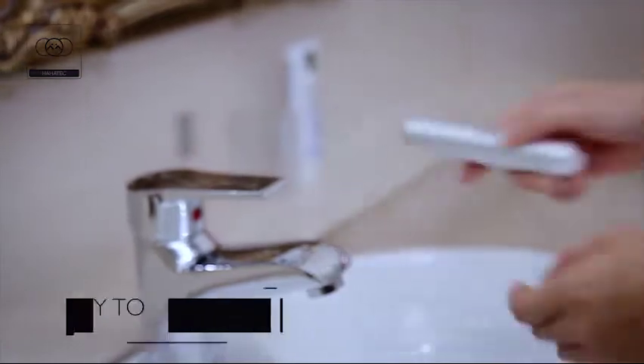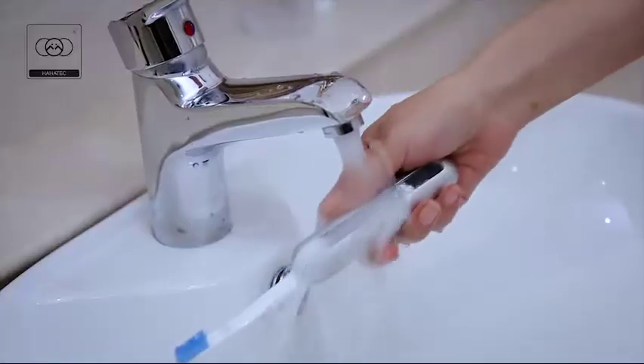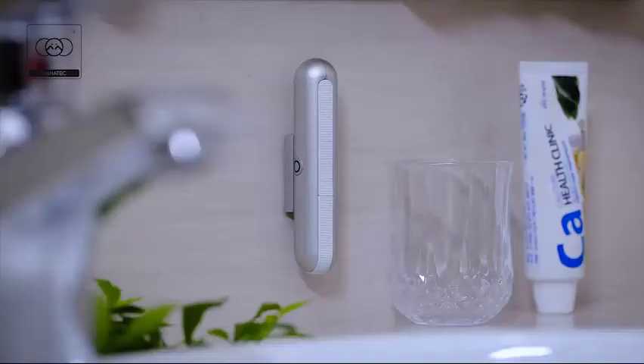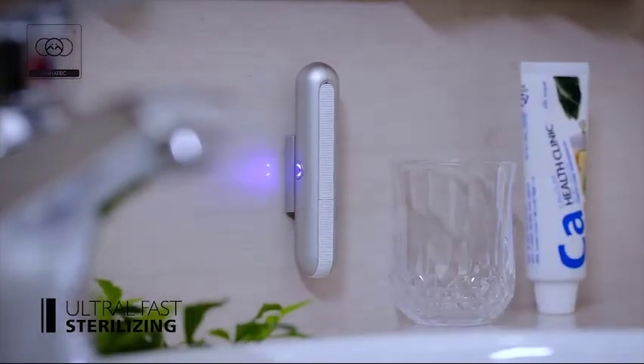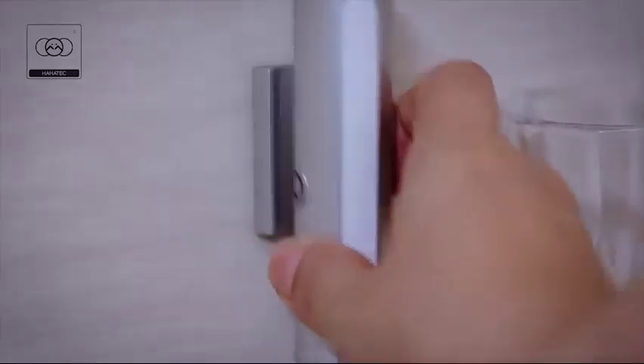By sliding the end of the toothbrush forward, the bristle head will neatly fold away from the body. Once you have brushed your teeth, just close the brush up again. It takes only one press of the power button and 30 seconds later, the ultraviolet LED has automatically sterilised the brush, killing 99.9% of all known bacteria.